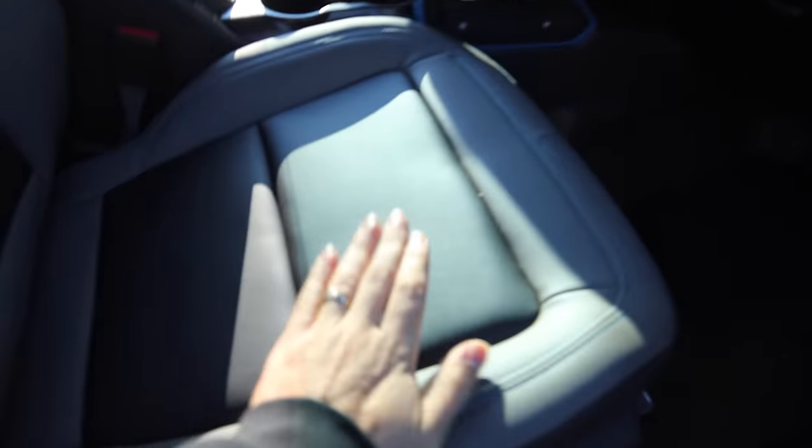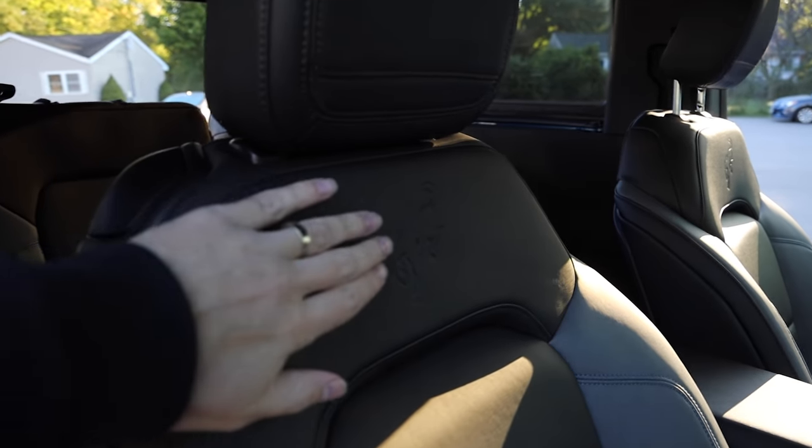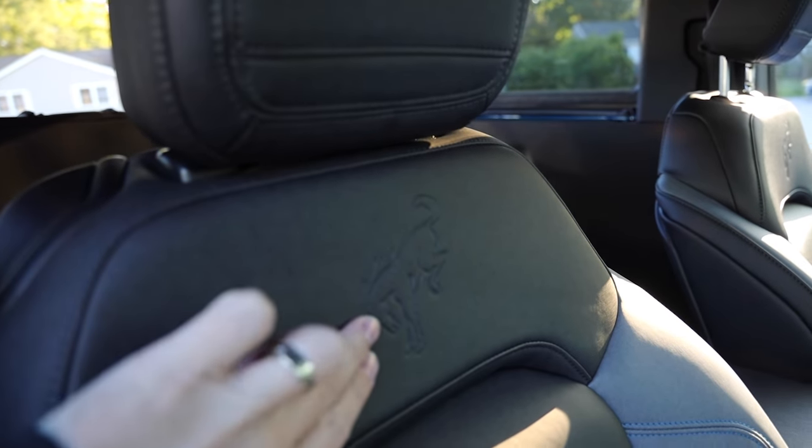I have the marine grade vinyl interior, which honestly looks like leather. I noticed some people mentioned that they weren't getting the Bronco emblem, but I did end up getting it. Kind of hard to see on camera, but there's actually blue stitching here.